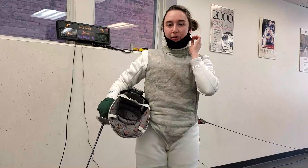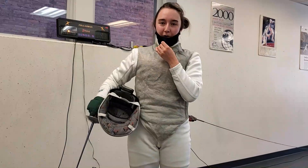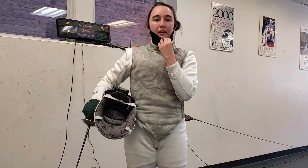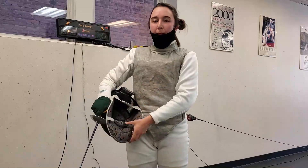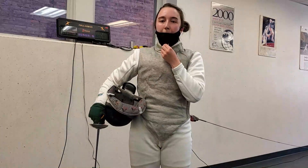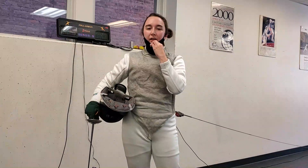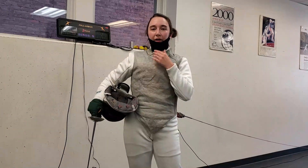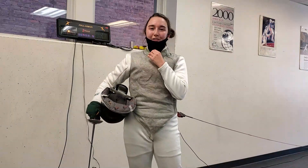I like that the mask is lightweight. It's a little bit difficult to breathe with a filter, but I think any mask would be like that. There's some difficulty with it staying up over my nose as well as my mouth, especially when I put my fencing mask on. But I think if I pull it up high enough at the beginning and I'm careful when I put my fencing mask on, it's not necessarily too much of a problem — it just takes some getting used to. But overall it's much better than masks that are not designed for fencing.